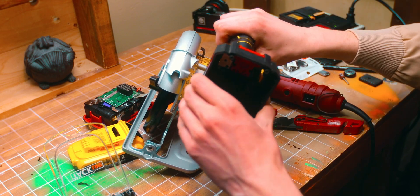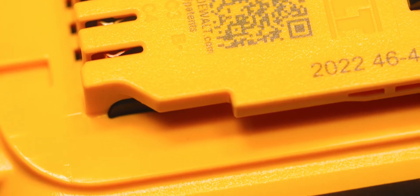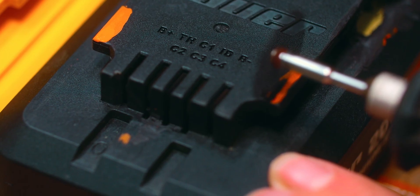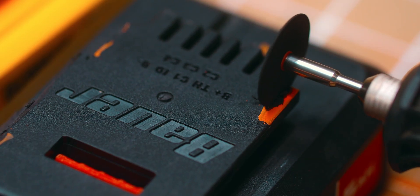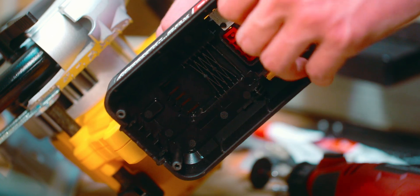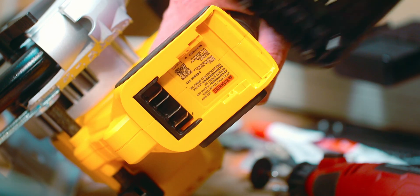Does it fit now? Well, almost — about a quarter inch off. These little shoulders by the contacts are still blocking it, so we've got more stuff to cut. And now it fits perfectly. I've heard a lot of these brands are actually based in the same factories, which is why these are so similar.